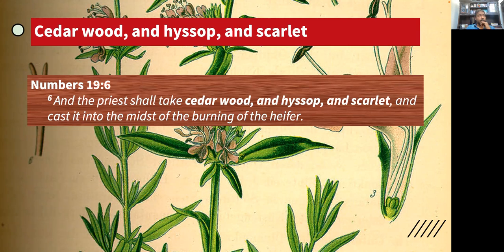Any observations from this text? I'm going to pause for a second because this is very important. Across the cross, I see the wood, hyssop that was given to our Savior, scarlet — the scarlet thread that goes all through the Bible — we see Jesus on the cross. So that's kind of what came to my mind.